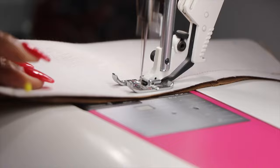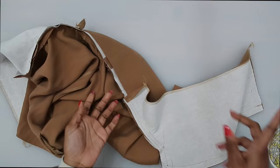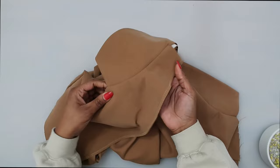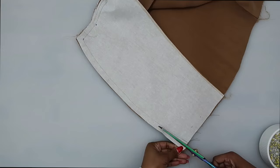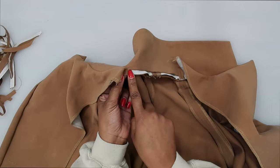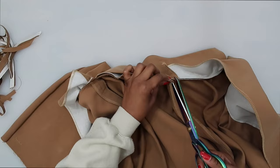Now that you have your facing sewn onto your collar, trim the seams. I recommend before trimming that you take a look at your collar and make sure everything is nice and smooth in case you need to make adjustments. Once you're happy with everything, trim. Up around our neckline edge, we need to clip right where we have reinforced and have the small circle — clip right through there on both sides.